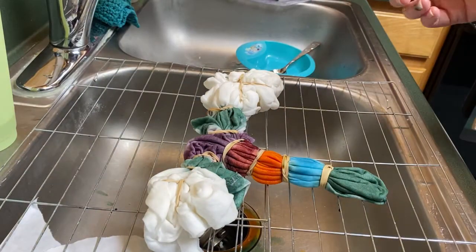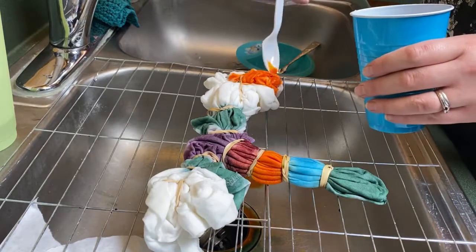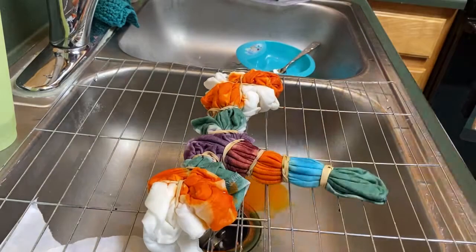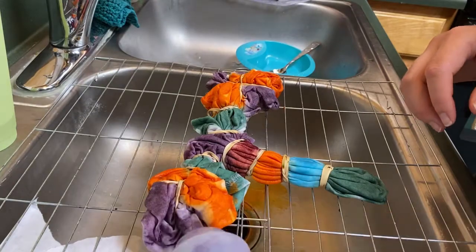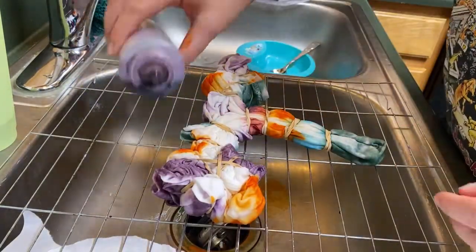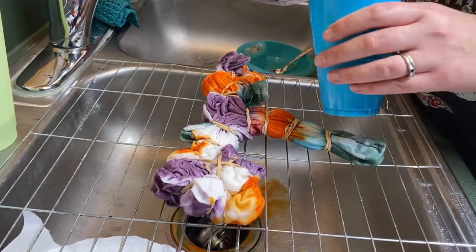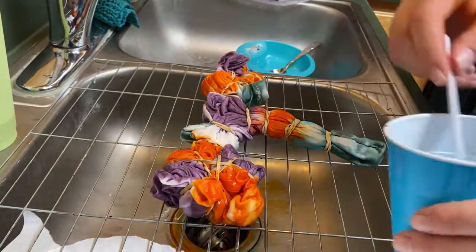I'm just learning this, I'm nowhere near a pro, but I find it a lot of fun. I keep adding dye, then flip it over and do the same on the other side — you don't have to, but I did. After you're happy with your dyeing, I've read online you can wrap it with saran wrap, put it in your microwave with a towel and a paper towel for two minutes on high.